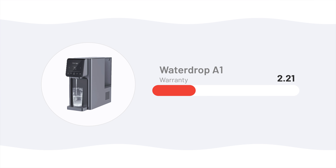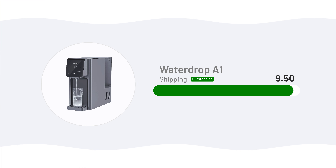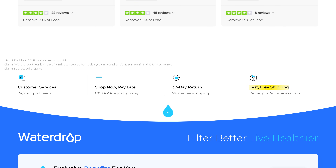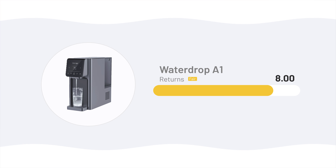And finally, company policies — things like warranty, maintenance, and shipping — make up a small but important piece of the scoring. It got an 8.5 for its one-year warranty, which is pretty standard. For shipping, it got a 9.5 since economy shipping is free to most of the continental US, with upgrade options if you want it faster. Waterdrop's 30-day return policy earned it an 8. Together, those give Waterdrop an overall company score of 8.65.